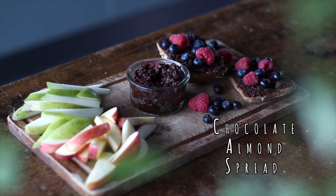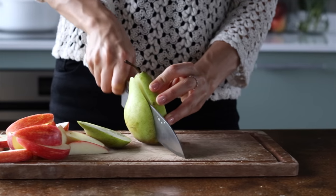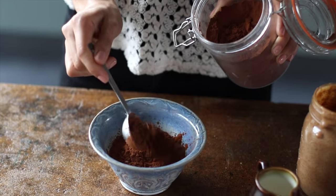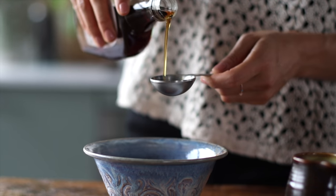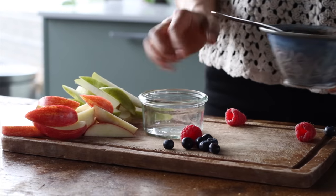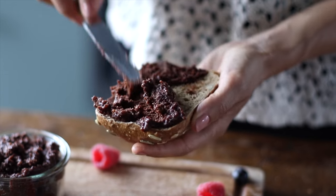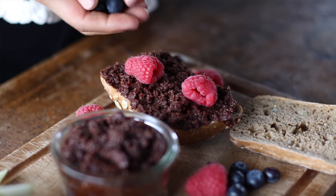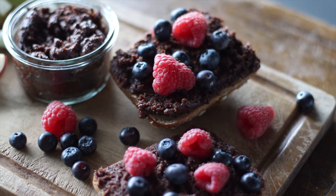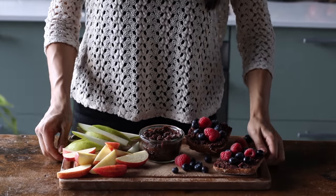First up we're making a two-minute, four-ingredient chocolate almond spread. For this we're going to need half a cup of almond butter, adding it to a bowl along with two tablespoons each of cocoa or cacao powder, some maple syrup, and some plant-based milk. Then we give it all a mix and that's pretty much it. This chocolate almond spread can be kept in the fridge for up to a week. You can spread it onto some toast with sliced bananas, sliced peaches, or fresh berries, or stir it into your oatmeal, or dip some fresh fruits into it. It's a super easy recipe to whip together and super delicious too.